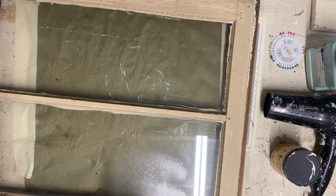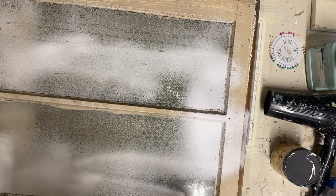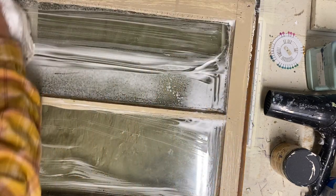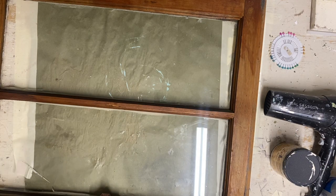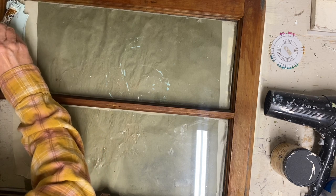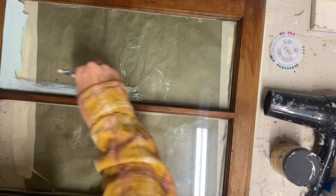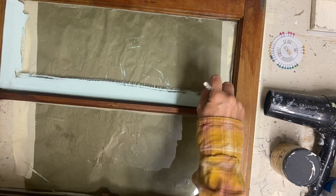The next item I'm making over is this old window, and I'm giving it a good cleaning because it was very dirty. I want my paint to stick to the window because I'm going to be adding some paint to the front and back of this. This will be the back, and I'm taking the color sea glass and painting two coats directly onto that window glass.